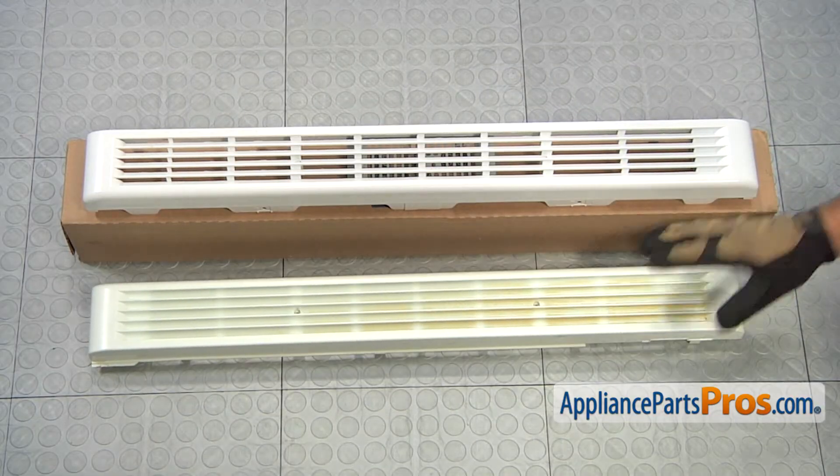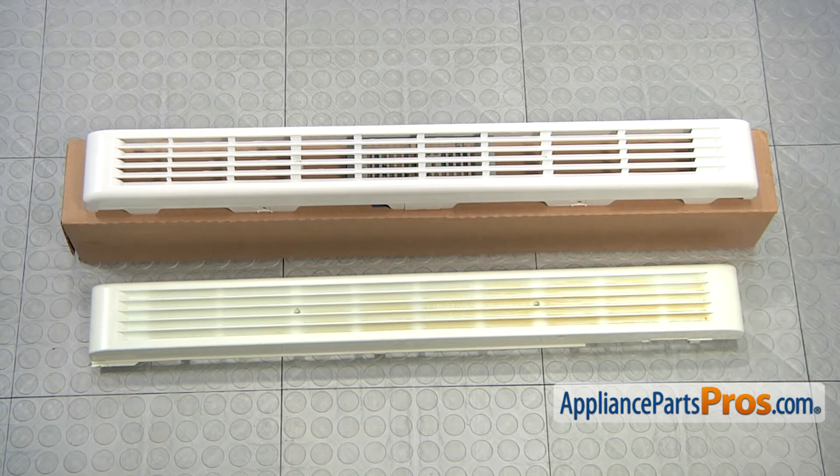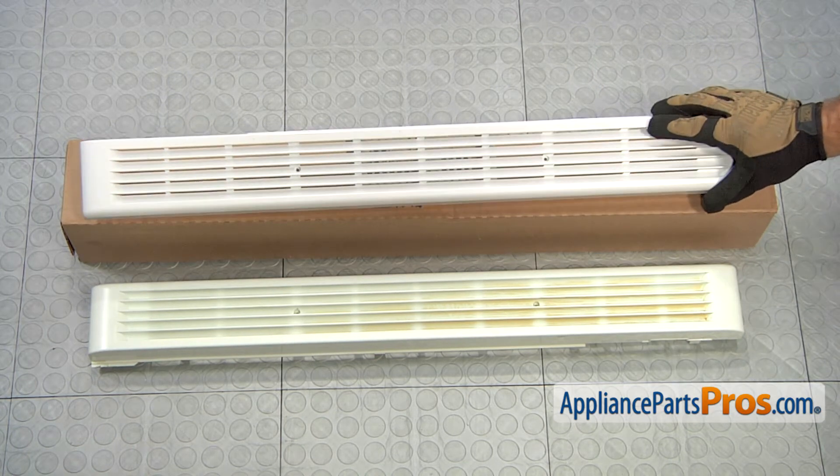Here's the old grill assembly next to the new one. If you don't already have one, you can get it at AppliancePartsPros.com.